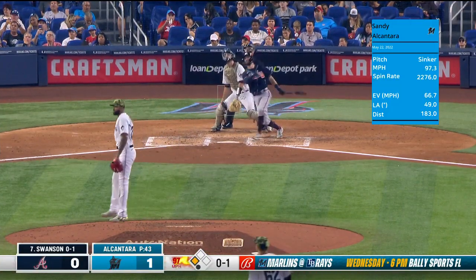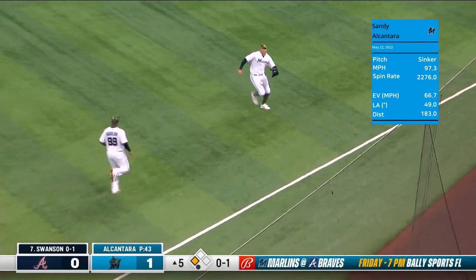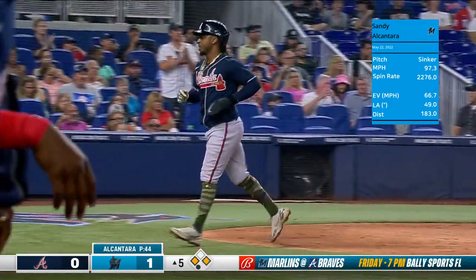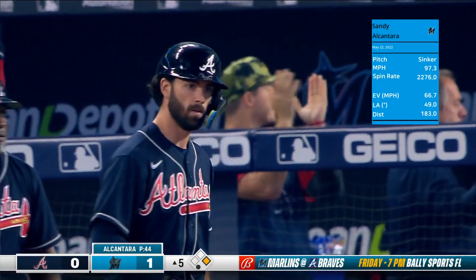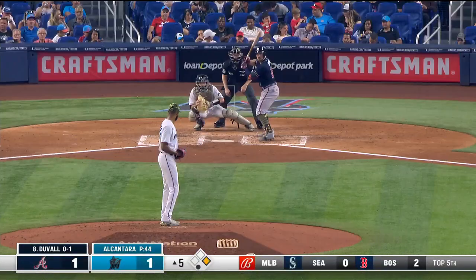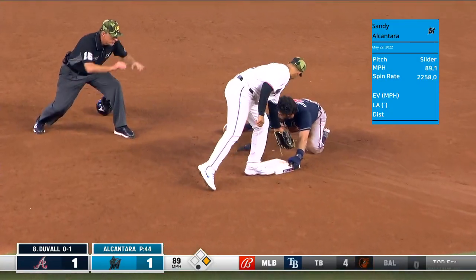Coming up — backing up Aguilar and it's going to drop in a perfect spot. Alves will score on a bloop single by Dansby Swanson, and we're tied in the fifth. It was an eighteen — runner goes, throw from Stallings is not in time.